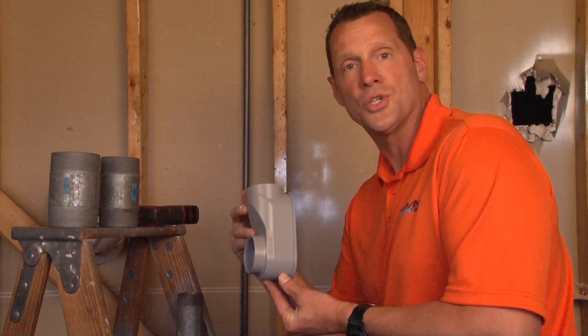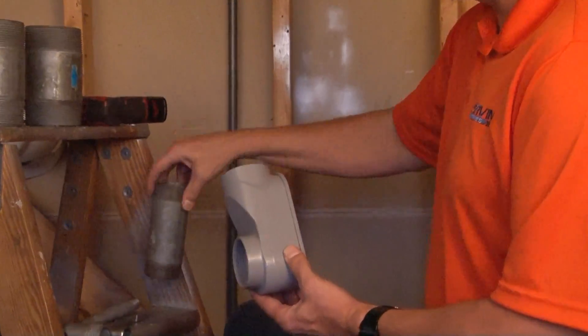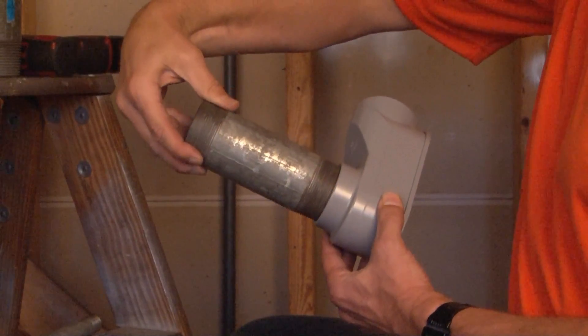SLB 200 is a 2 inch service entrance LB. This product is installed using 2 inch threaded rigid conduit that screws directly into the hubs at the top and the back side of this conduit body.